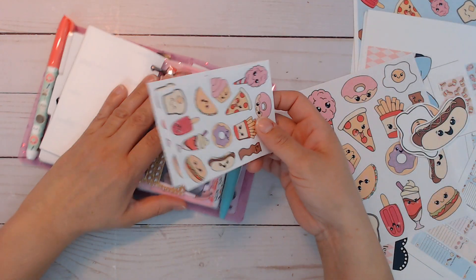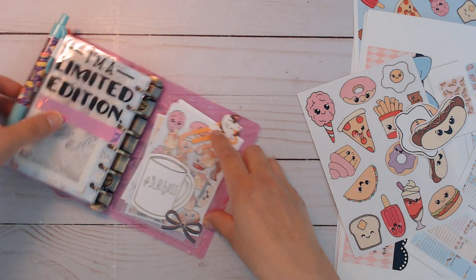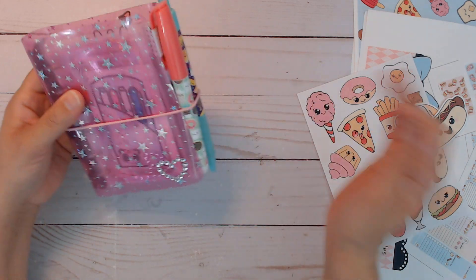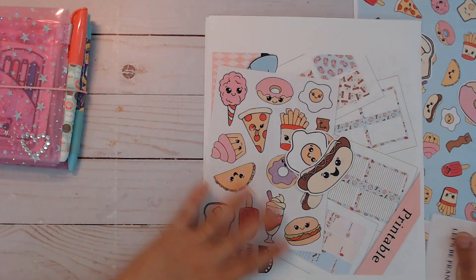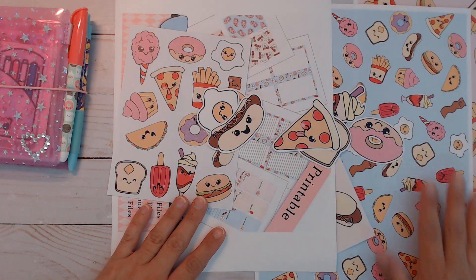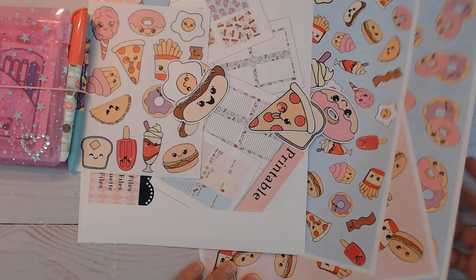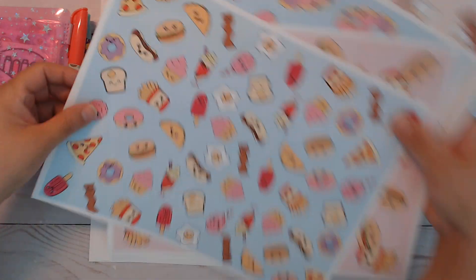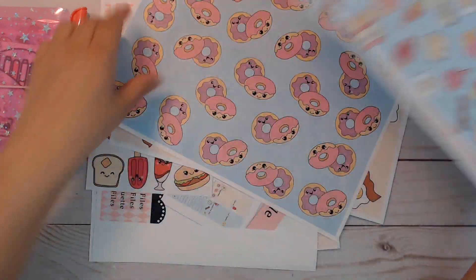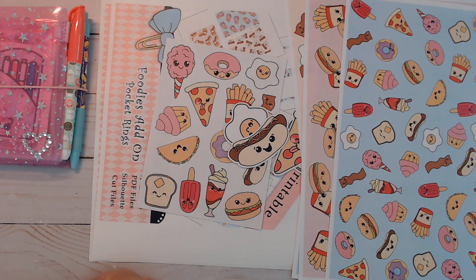Just wanted to show you what I did with it real quick. It is linked down below — I'll put both links to both kits if you're interested so you can get the whole collection. You can use it however you want. You don't have to use it for planners — you can do card making or scrapbooking with this if you like. With these I might make pocket dividers or something out of this too. Thank you all for watching and I'll see you guys next time. Bye now.